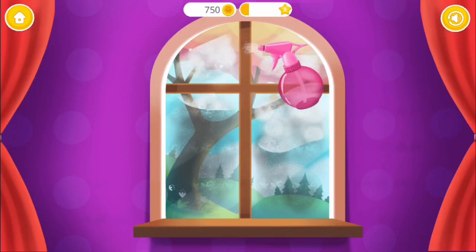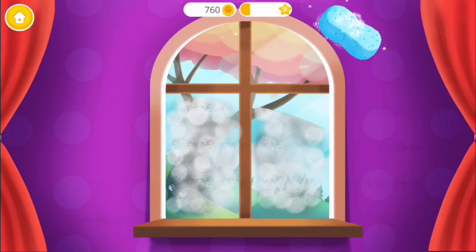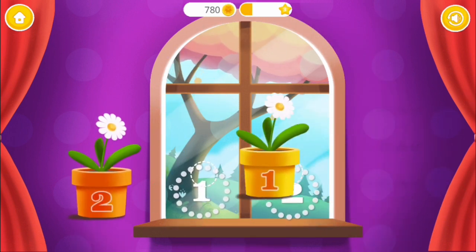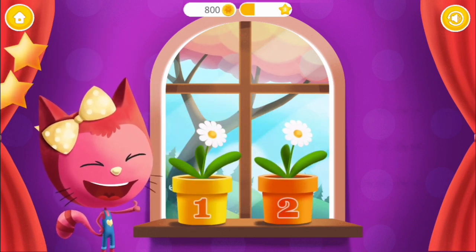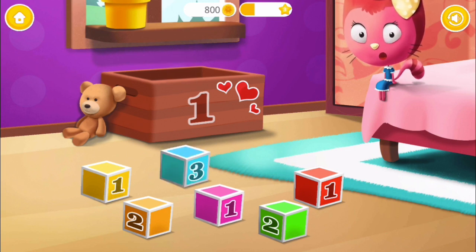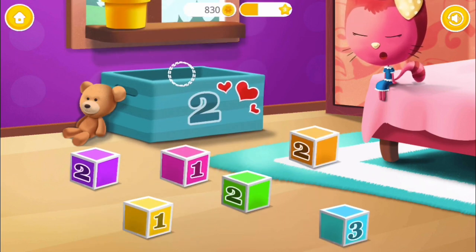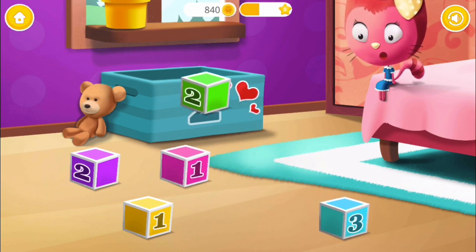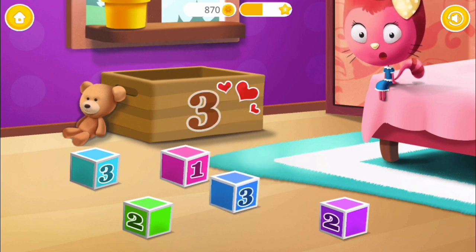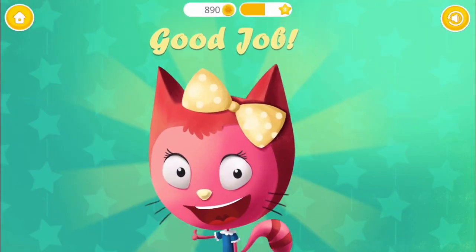Help Miss Preschool to clean the window! Put flower pots where they belong. One! Two! Yay! Excellent! Use your finger to drag the block with the number one into the box. Now find the block with the number two. Drag the block with the number three. Good job!